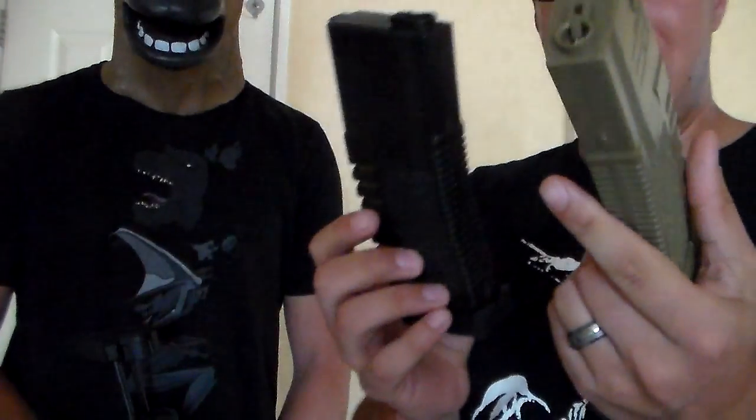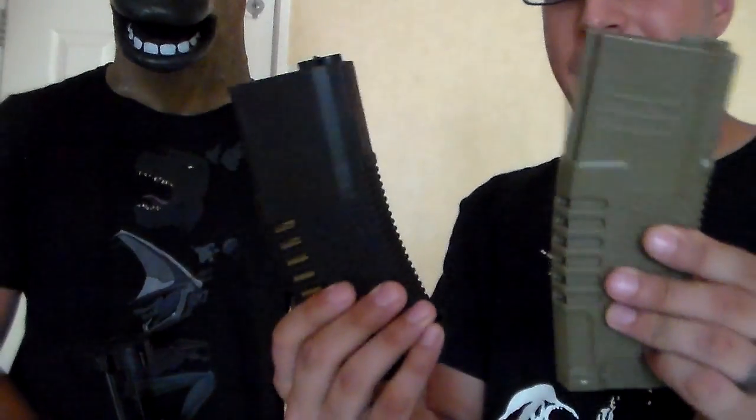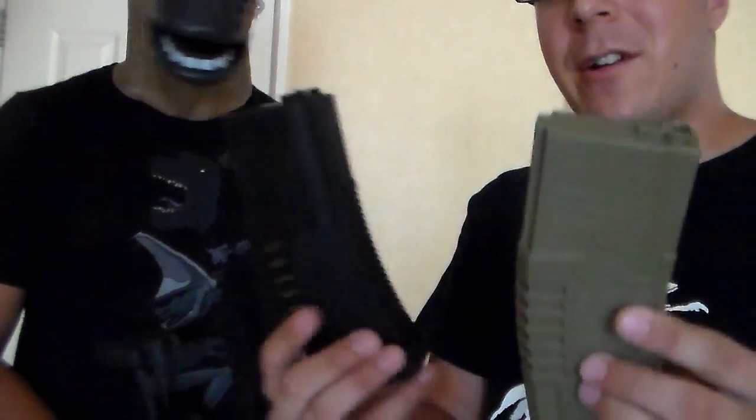Obviously double the price, double the quality — fortunately. This one's way nicer, and they do come in both colors for each. Without further ado, we're going to test both of them and see how they feed, fit, and everything.